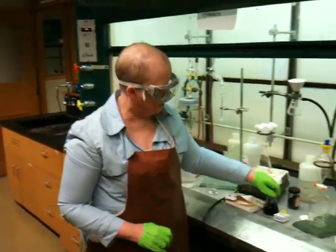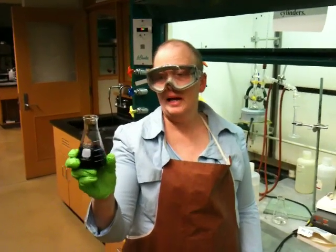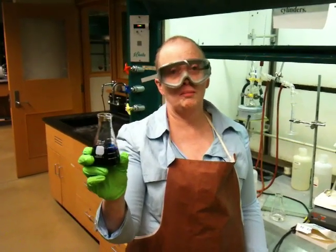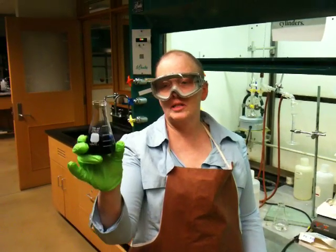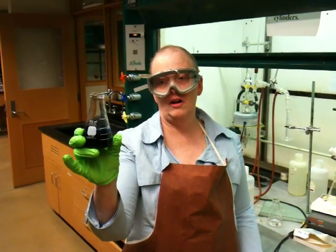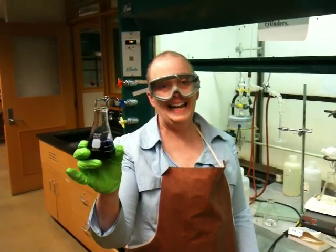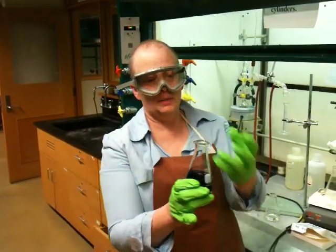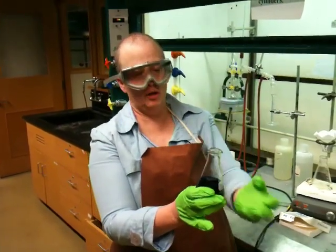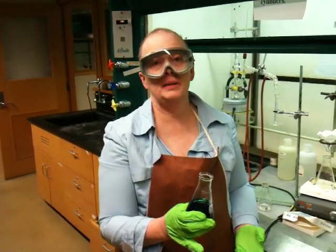So supposing I have a solution. This is an aqueous solution, and it has obviously a dark blue compound in it. Some organic compounds are actually colored. Most of the dyes that you encounter in your clothing are organic compounds. So this is a colored organic compound in an aqueous solution — that means it's in water. And what I want to do is pull this blue compound out of this water, because there might be other contaminants in it that I want it to get away from.